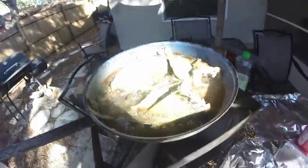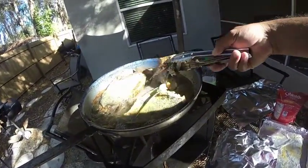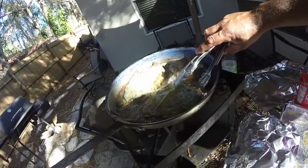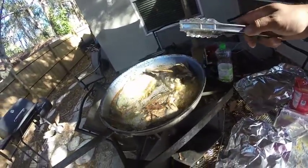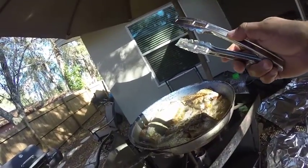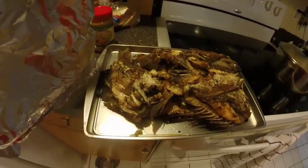Alright, this is the second batch. Let's see how we're doing. We've been in here for a while — we're gonna turn them. Alright, that's our fish. Sheepshead. Done.